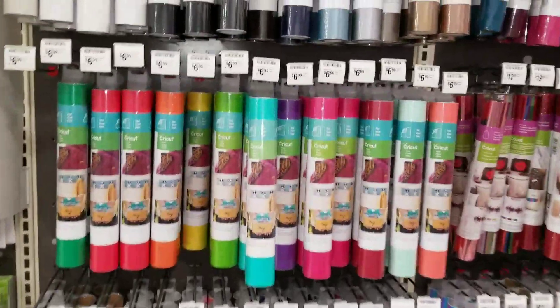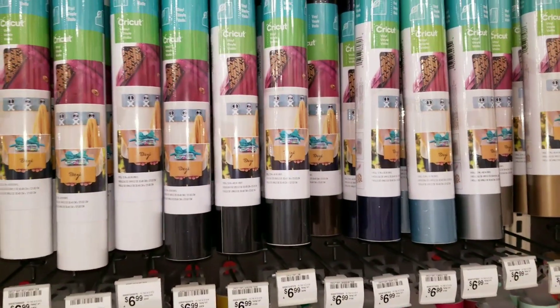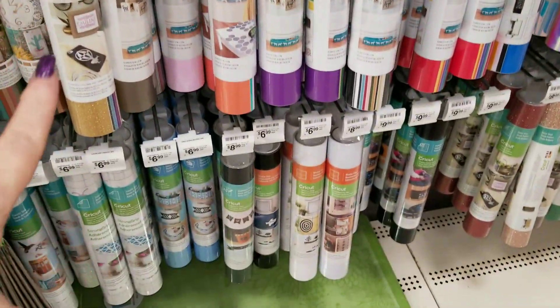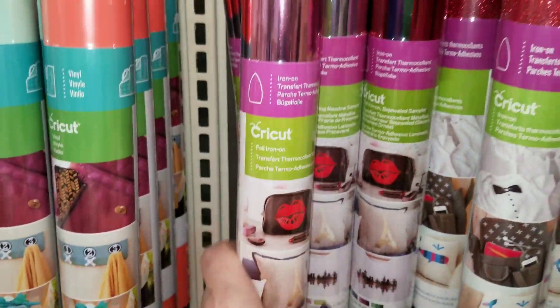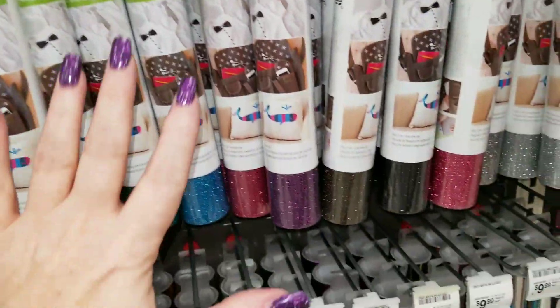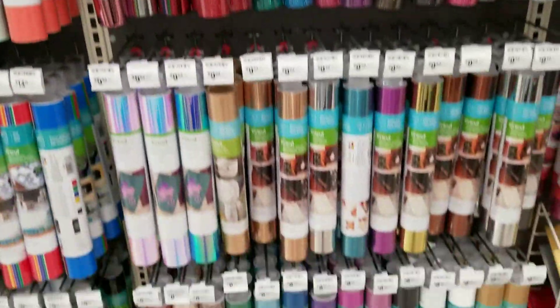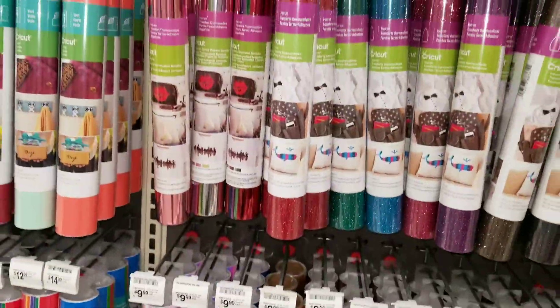Hi guys, it's Ramona again. I just had a bunch of new product at Michaels. This here is all Cricut — vinyl and stuff. This is the Cricut brand that you're used to seeing: the iron-ons, the adhesive vinyls, and everything. And pretty much all of this is new. Look at these colors — oh my god, they're beautiful!